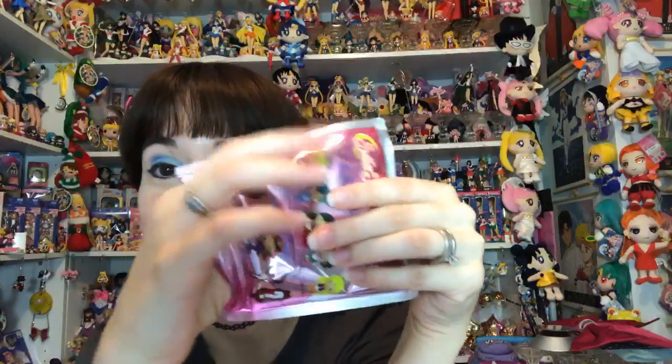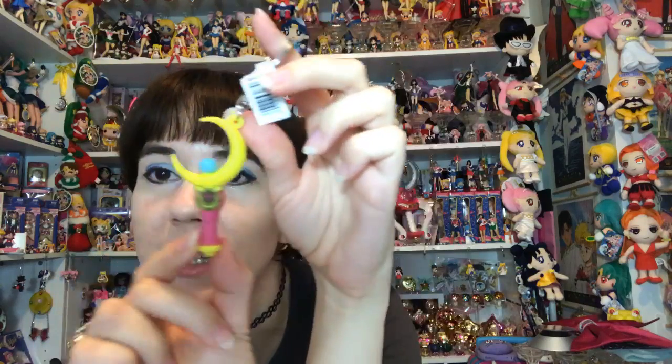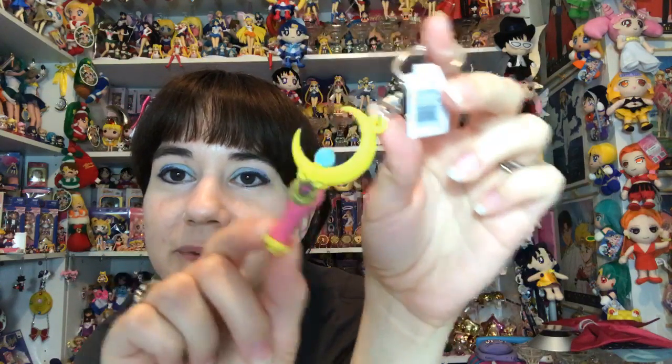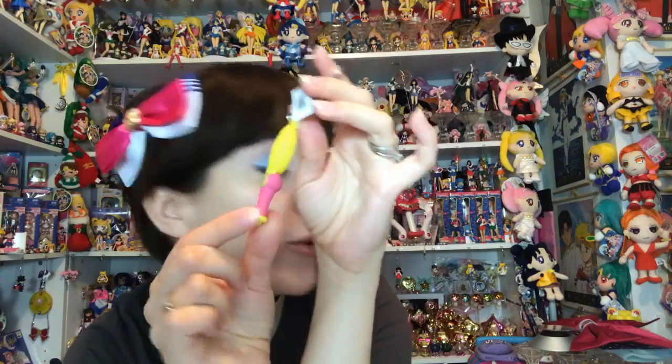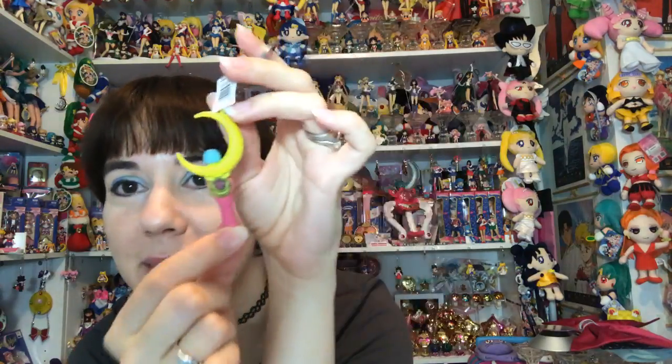There's only one set of chases per box, so if you're looking for them and you need the Moon Stick, it's got to be flat and super thin - easy to search for. Sure enough it's the Moon Stick! See how small it is - very small and thin. This one was way in the back of the box, so I'm wondering if Sailor V is going to be in the back with it.